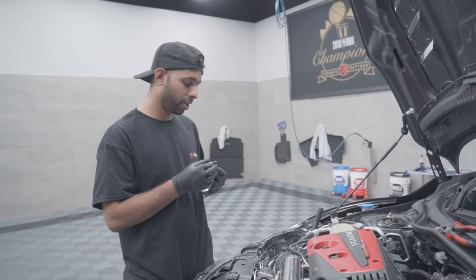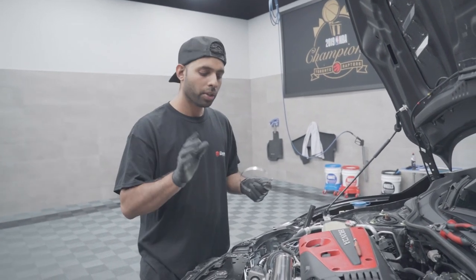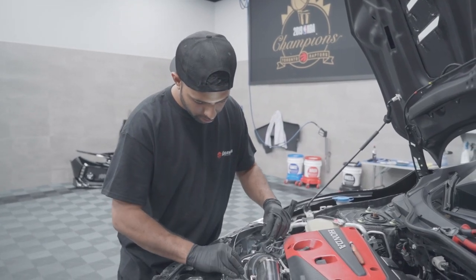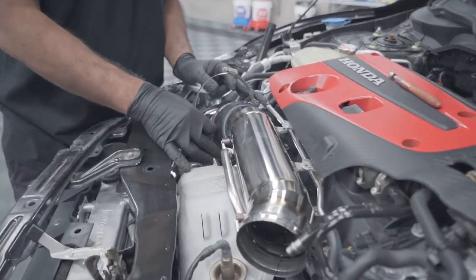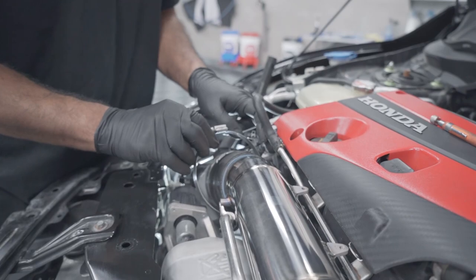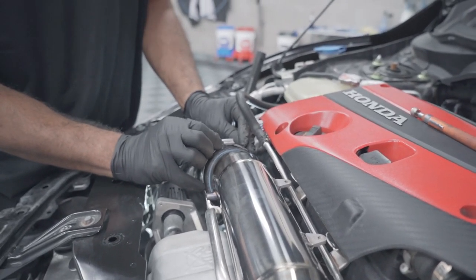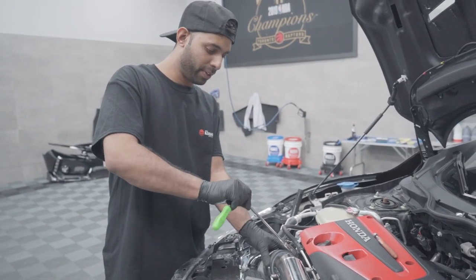For those of you that have forgotten the clamp like I just did — don't worry, it's not the end of the world. Loosen your clamp off, slide it just underneath, and now play the fishing game. Wait for it to come back all the way around and just catch it near the top. If you forget your clamp, don't worry — it's a nice easy fix.